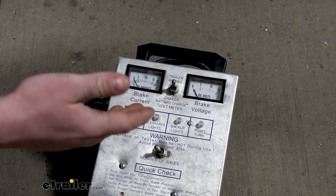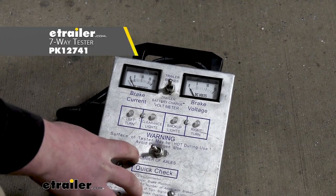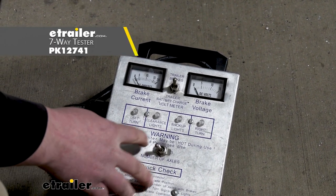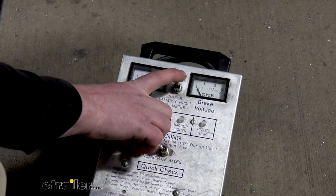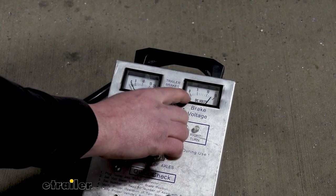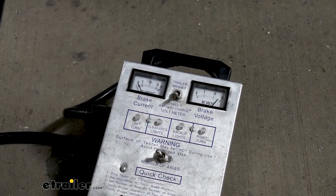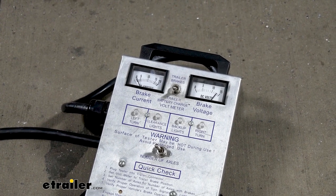Now with everything connected, it's a good idea to test it to make sure it's working properly. I'm using a tester box, but if you don't have one of these, you can always just hook up to your trailer. So first thing we're going to do is hit the switch and make sure that you have 12 volts back here at the plug — which we do. Now if we hop in the truck, we can run through our turn signals and all of our other lighting functions.